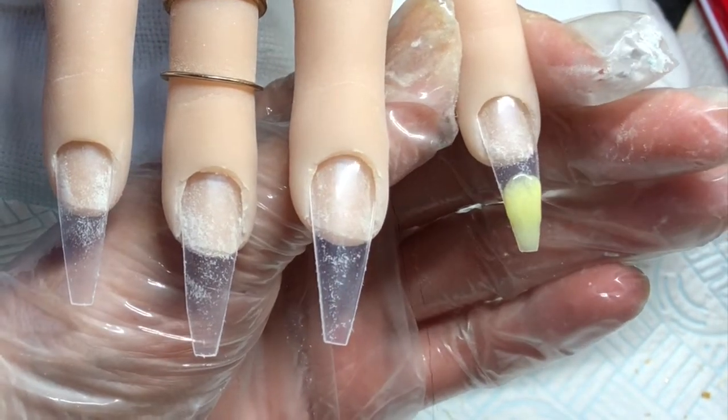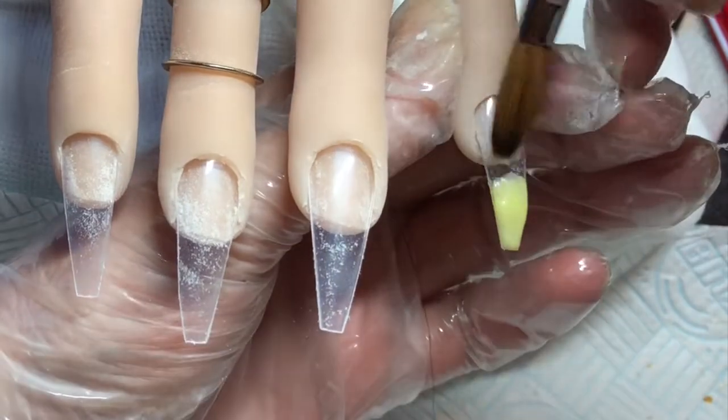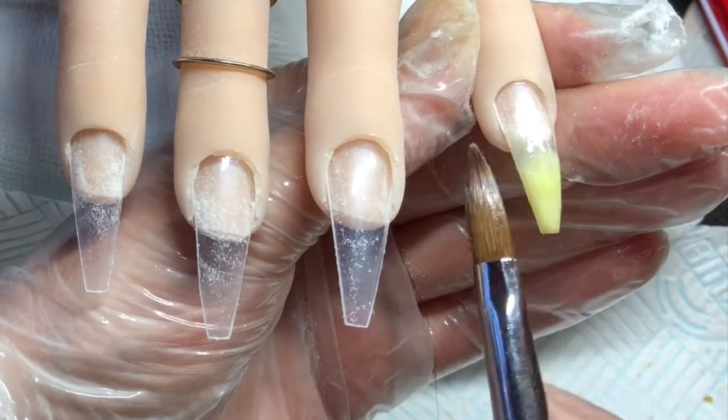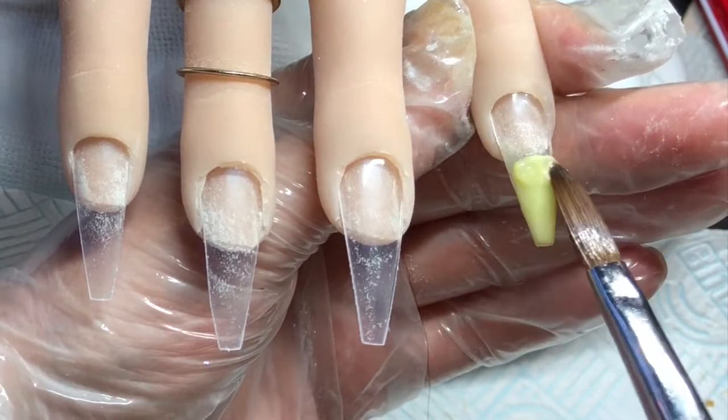I'm starting on this pinky finger, going in with CJP Soft Lemon near that free edge just to make sure that's nice and opaque, and then blending that up and going in with another bead.